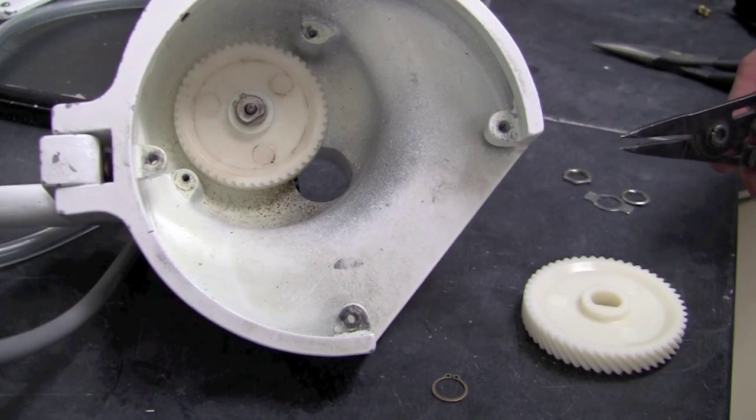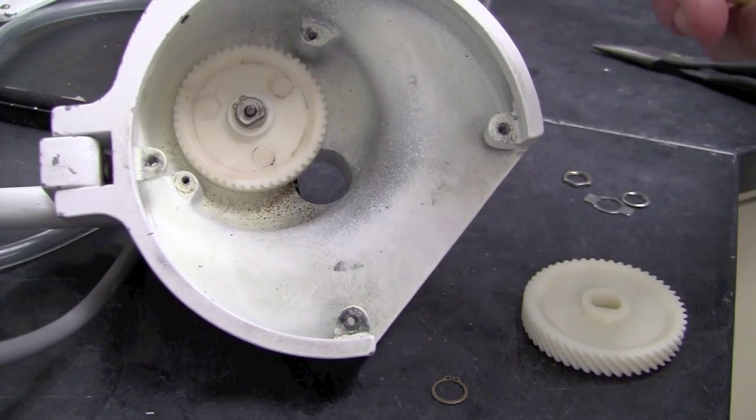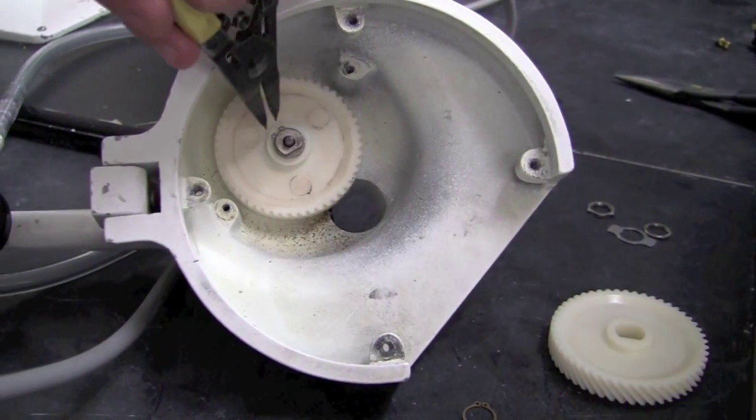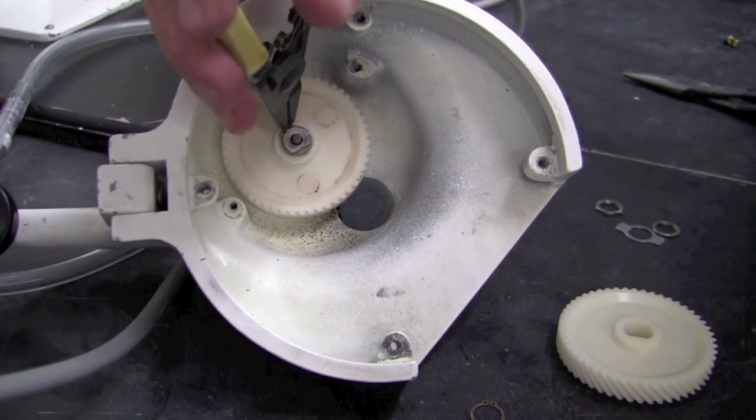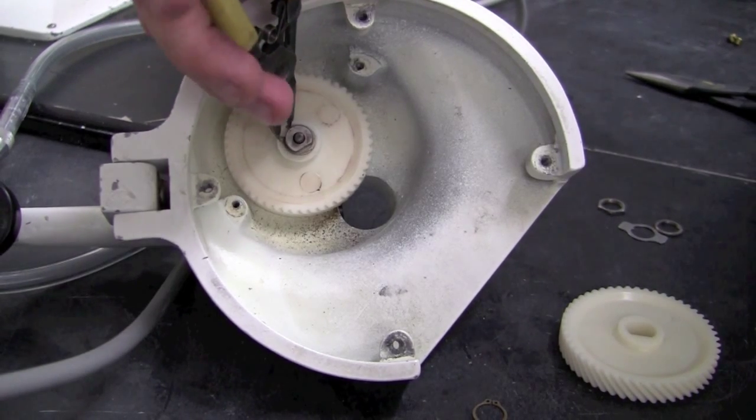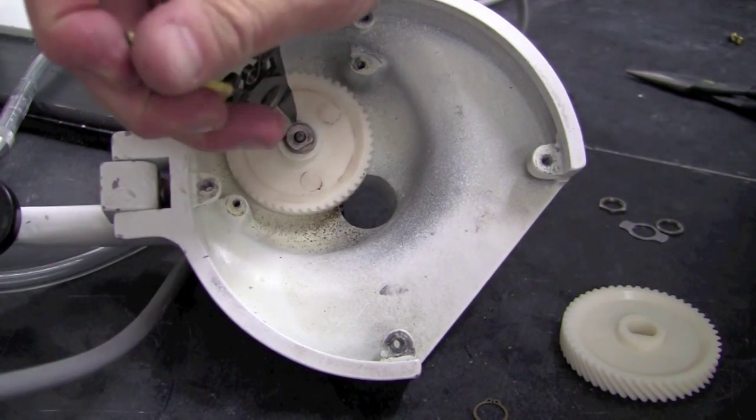Before replacement with the new nylon gear, we'll need to remove the old nylon gear. We'll need the ring expanding tool to remove the ring that actually holds it in place. Simply insert the tool into the ring, squeeze down, it will expand the ring, and you should be able to remove it.